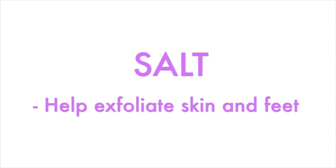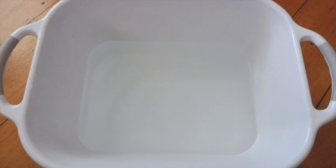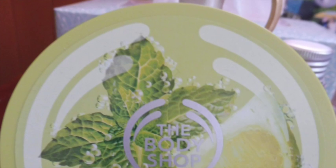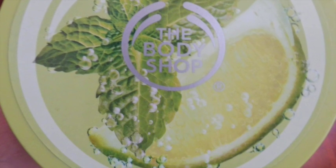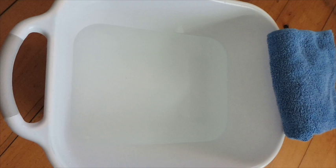Sometimes I like to add a little bit of salt to help exfoliate my feet. You'll also need a clean bucket — I'm using a laundry bucket I got from Target — and a clean towel to help dry your feet after the spa, and some body lotion to help moisturize your feet. I'm using the Body Shop Virgin Mojito body butter.